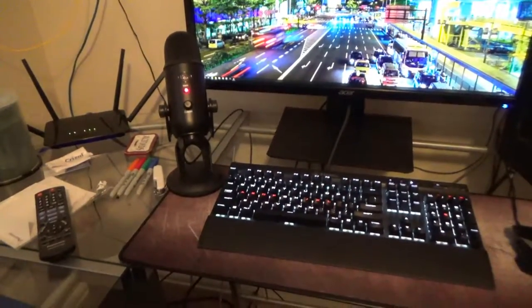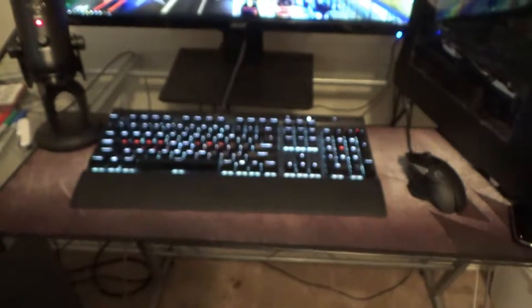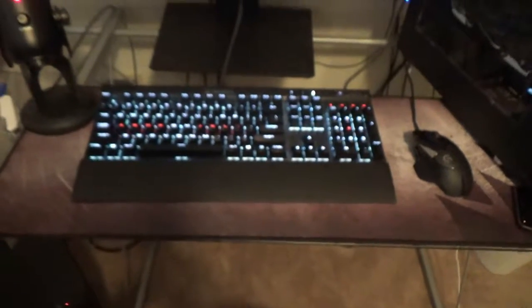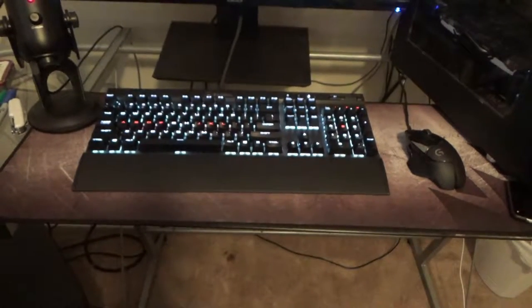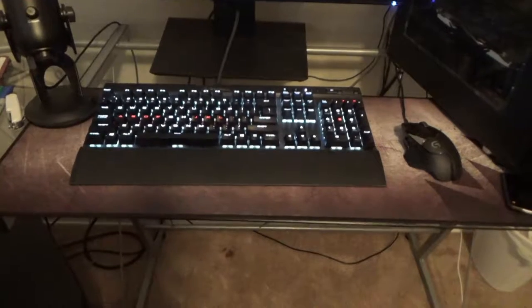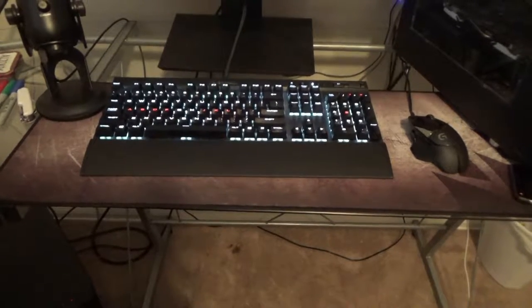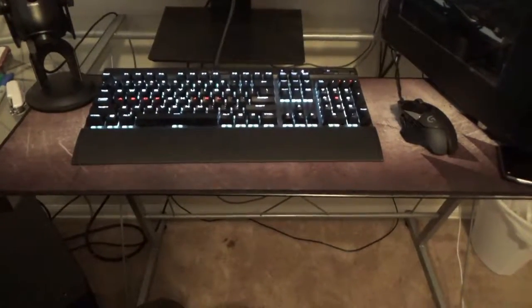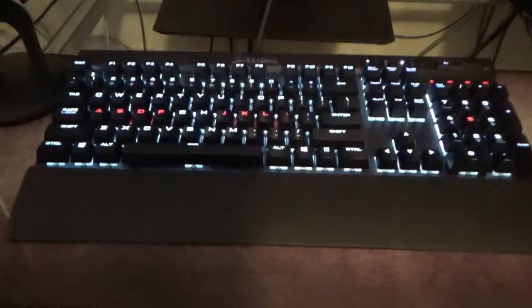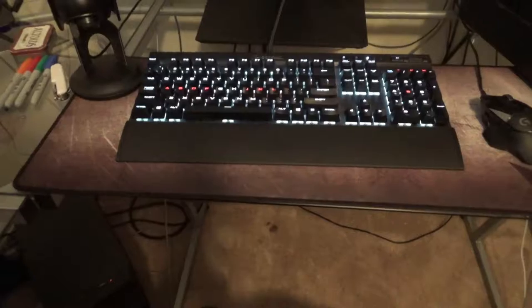I've got a Corsair K70 Lux RGB keyboard and I've had that for a little while now. I really like it — I had a keyboard with Cherry MX Brown switches before, which is the same thing as what's in here, and it's a key switch type I really like. This one has the RGB element so I can set up key profiles for when I'm programming or playing different games, which is really handy.